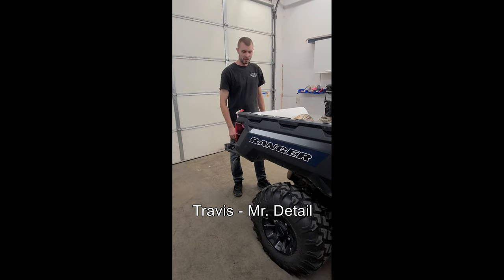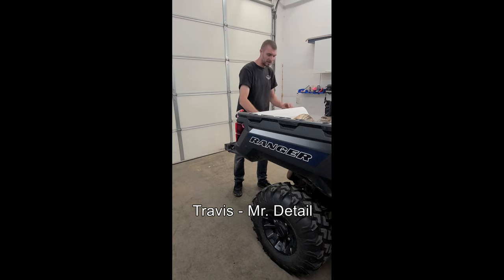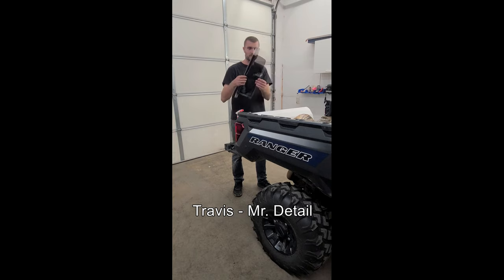Hi, this is Travis with Mr. Detail. Today I'm showing you how to install window tint on the Polaris Ranger with our pre-cut window tint kit. When you get the kit, it will come in a box similar to this. The tint will be rolled up in here, ready to go.